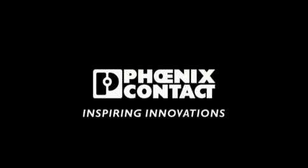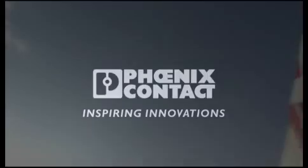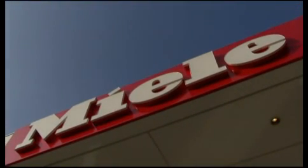Phoenix Contact. Inspiring innovations. Miele. Forever better.